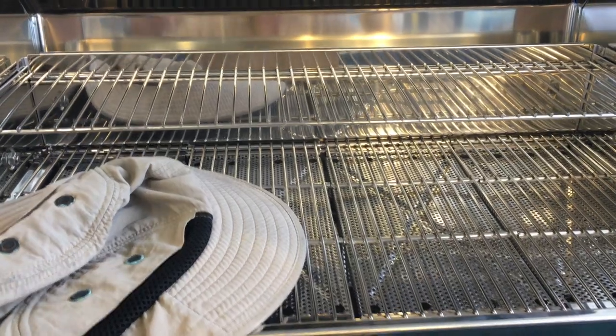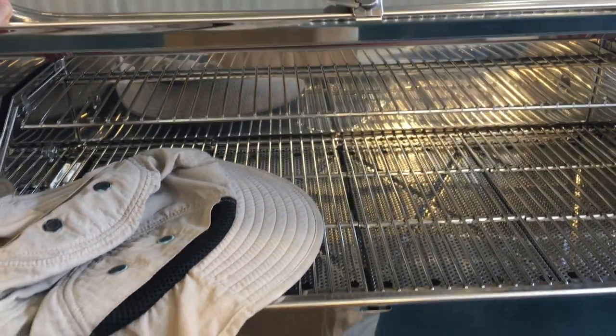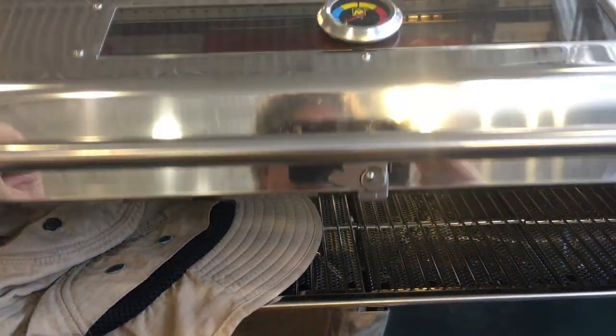You can cook a lot of food on it. Just clamp it to the rail on your boat, put it in a pole holder, put it on the table. Buy it now.